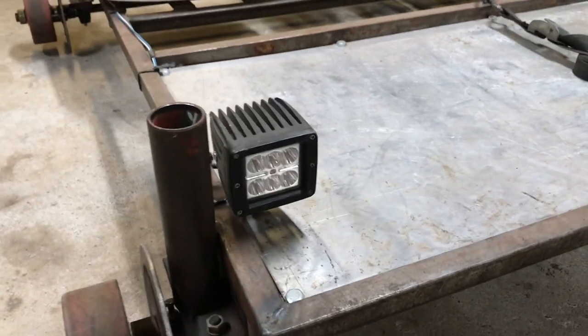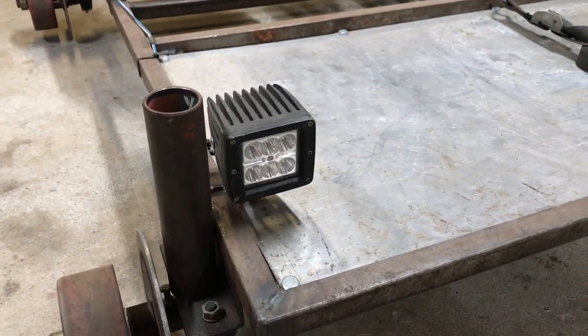I added a 12 volt LED off-road light. This runs off of a RC car battery that I have.